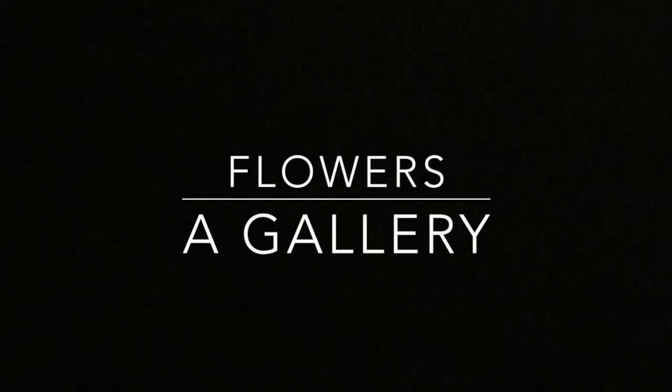This is a short gallery of how I use flowers in my work. Some of them are fabric, some of them are metal. I hope you enjoy it.